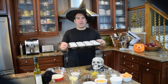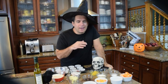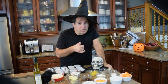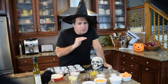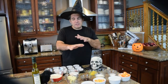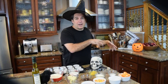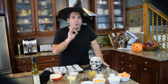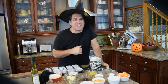This will make about 12 cupcakes. The oven is heated to 350 degrees and we'll bake for about 20 minutes. I always tell you to set the timer for 15 and then keep watching periodically, because every oven is a little different. We're going to mix this up, cook them, then decorate them — great fun to do with your family.